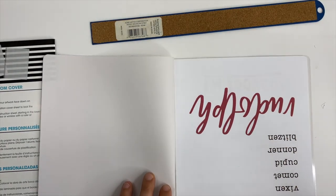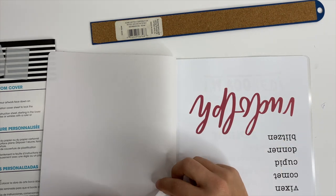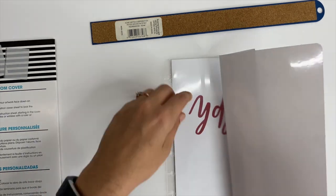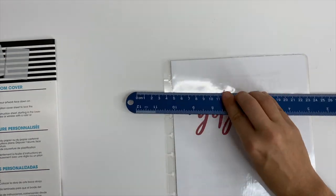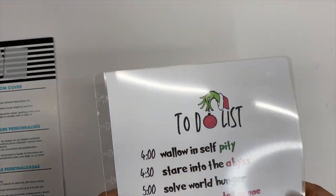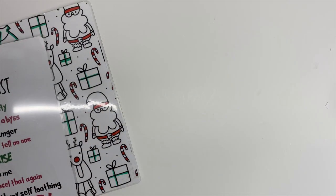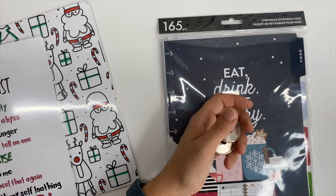Here I'm going to do the exact same thing to the front cover. I actually did the back cover first and now I'm doing the same thing to the front cover. Alright, the cover pages are completed, so now it's time to start assembling all of this.